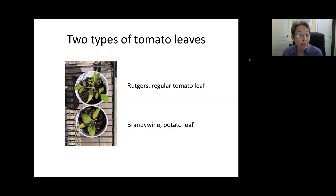Potatoes are in the nightshade family, along with tomatoes and eggplants. This is a picture of two different tomato types. If you talk about a tomato leaf, you'll get a regular tomato leaf like on this Rutgers. And then Brandywines have a potato leaf. So if somebody talks about a tomato with a potato leaf, this is what it looks like — the Brandywine on the bottom is a potato leaf.